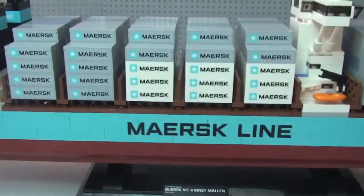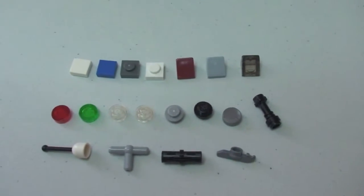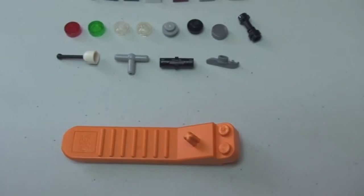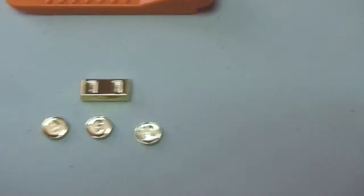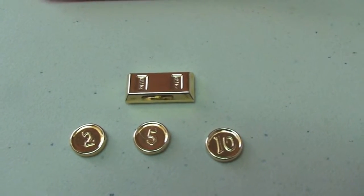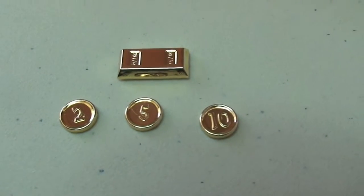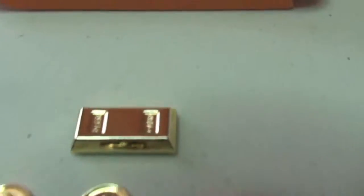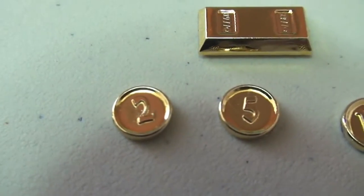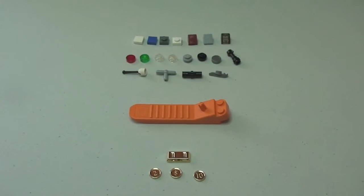Let me share the spare pieces that come with this set. It also comes with a brick separator, and these additional gold pieces: the gold coin you saw under the front of the ship came in a sealed bag with four other pieces — a gold bullion bar, and three other coins, one each with two, five, and ten on them. So in total, those are the spare bits that come with the set.